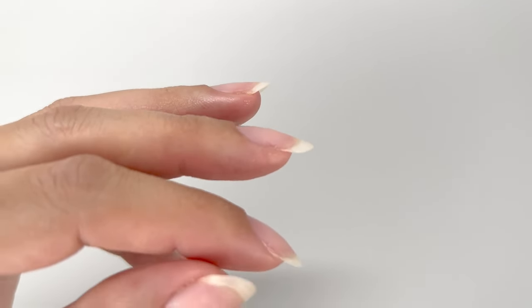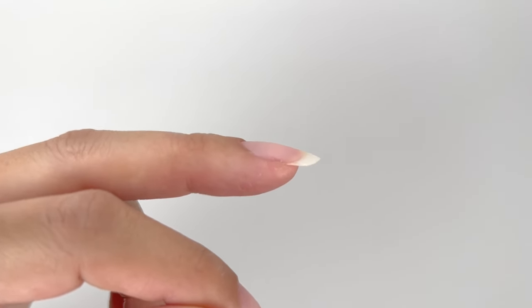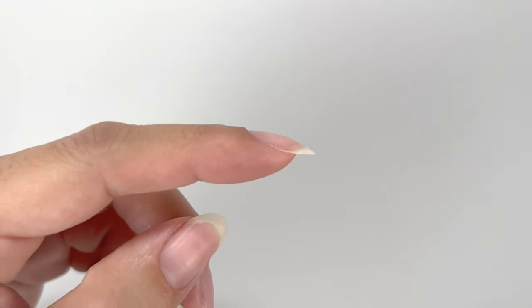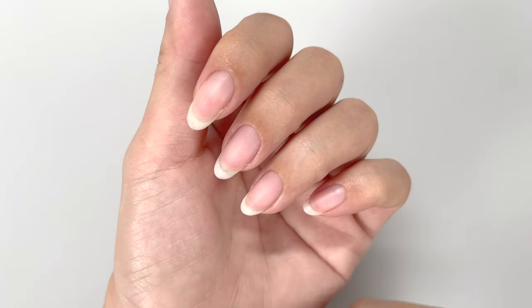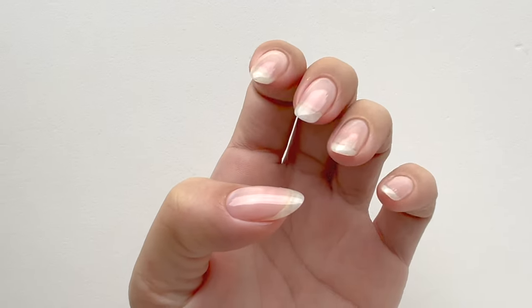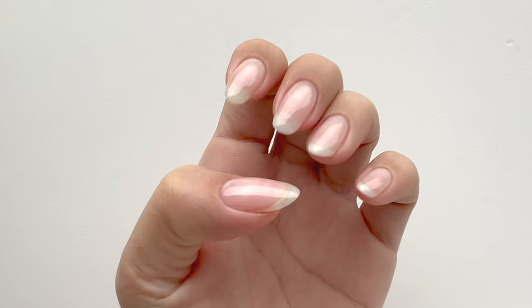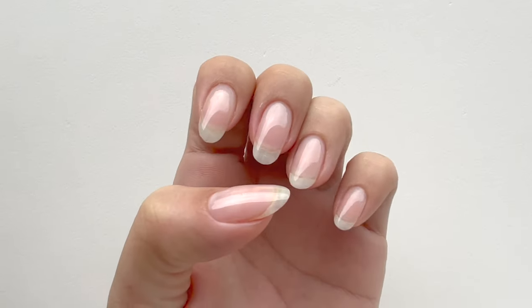Everyone's natural nails can have bumps or slight distortions like this. If you apply base and color gel directly to these nails, the uneven parts may become lighter or darker, especially when finishing with a single color — this can result in noticeable color irregularities. That's why in this video I will show you how to contour the nails using base coat, creating a smooth surface that makes your nails appear longer and achieves a salon quality finish.